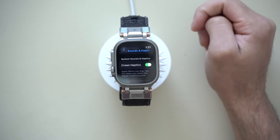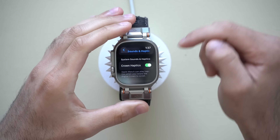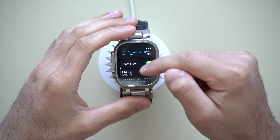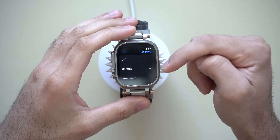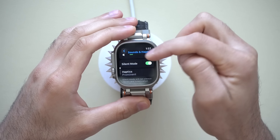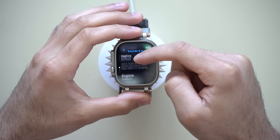But if you charge daily like I do and don't care about that, be aware that you can also make your Haptic Alerts even stronger. If you feel like you've been missing notifications while your Apple Watch is on silent and the default vibration strength isn't strong enough for you, you can select Prominent and it will give you a feedback example of how that feels — guaranteeing you won't miss a notification.